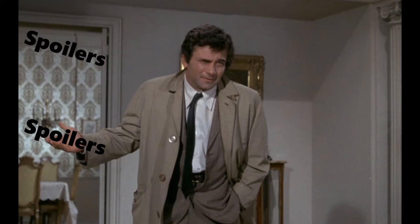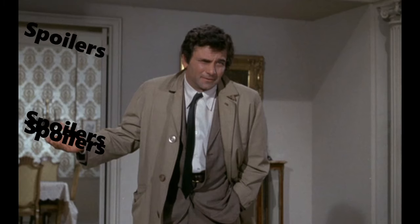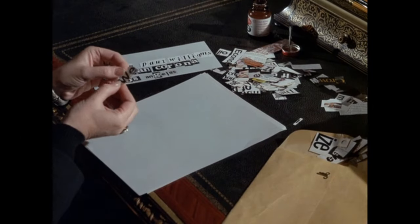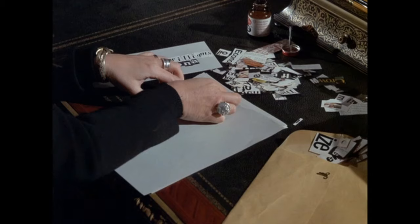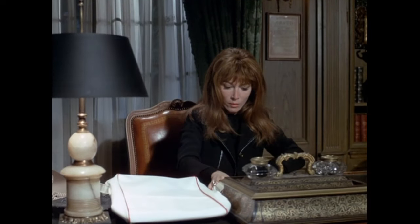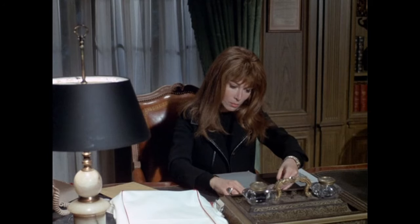We're going to be summarizing the whole story, analyzing, and noticing things you may not have noticed on your first viewing. The opening scene shows a woman constructing a ransom letter — no need for gloves, of course. This woman is our villain, named Leslie Williams.